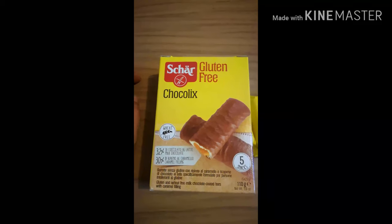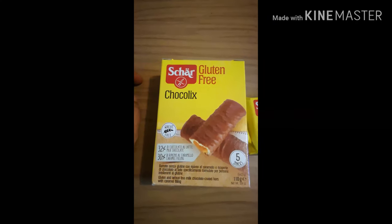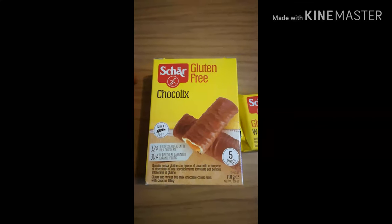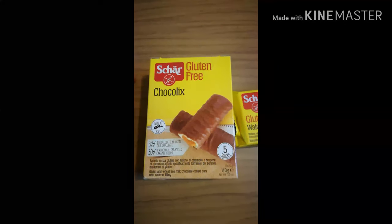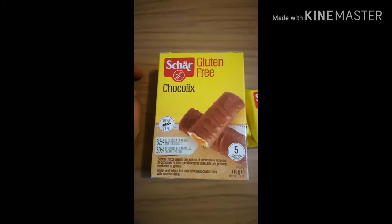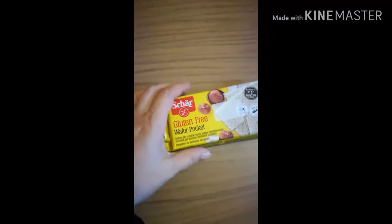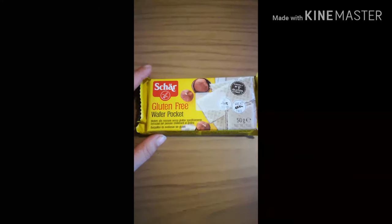Sono buoni perché li ho già assaggiati anch'io. Ovviamente quello che prendo lo assaggio anche per vedere se è buono e per dare un'opinione, perché Gabriele ha due anni quindi mangia qualsiasi cosa. Per vedere se realmente è buono o no, perché sono curiosa e golosa.